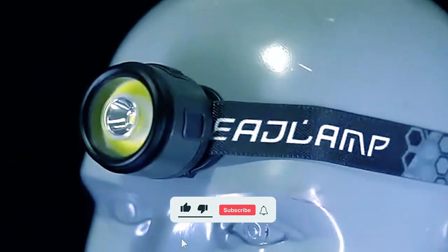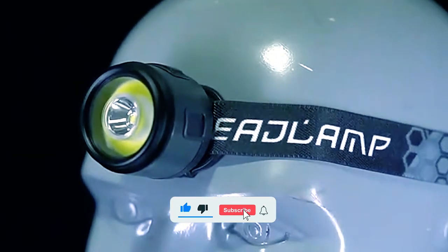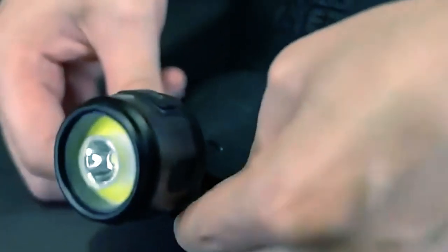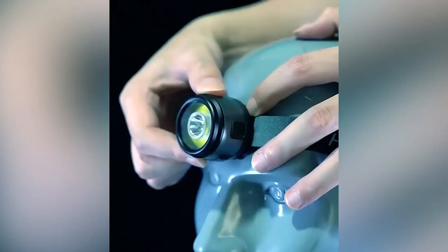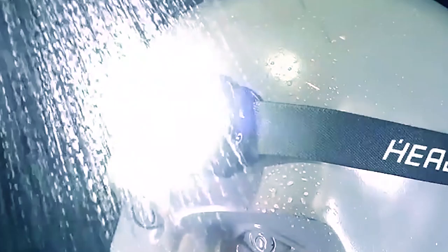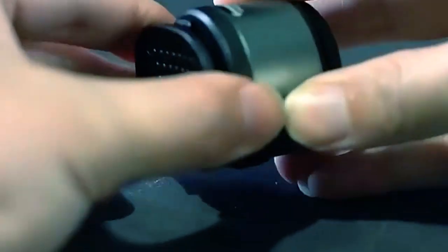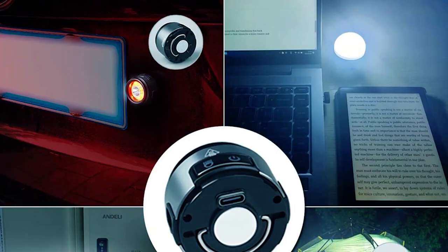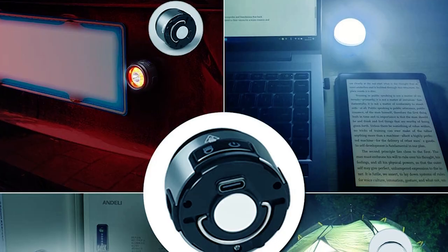Its adjustable elastic headband ensures a comfortable fit for any head size, and the removable steel clip allows for easy attachment to hats, collars, or shoulders. The headlamp stands out with its 60-degree adjustable lighting angle, offering precise illumination. It serves as both a headlamp and a mini camping lamp with the included lampshade. Its lightweight design, iron hook, and strong magnet enable easy hands-free use during circuit maintenance and car repairs.